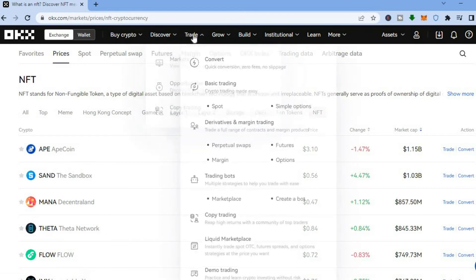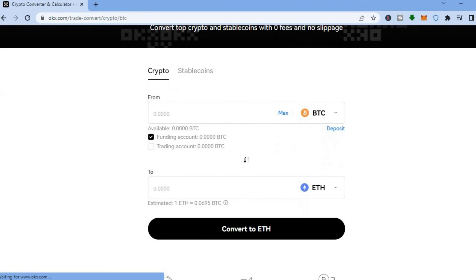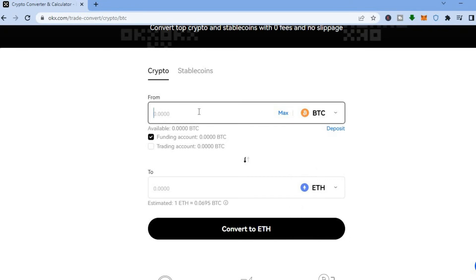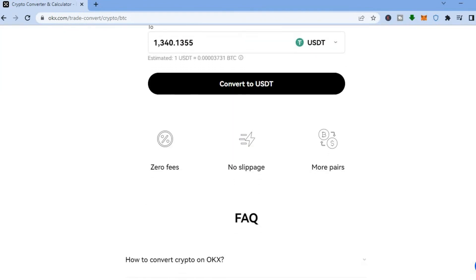You can also convert crypto tokens. Go to the top left hand corner and access the convert page. Choose the crypto token you have, select the amount, and pick what you want to convert to — for example, converting 0.05 Bitcoin to Ethereum or to USDT. Just tap 'Convert.' This is completely free on this platform: zero fees, no slippage, and more peers.